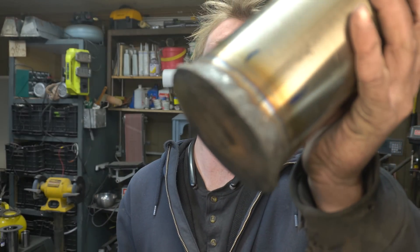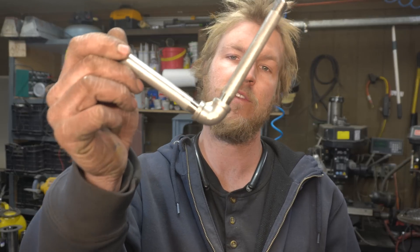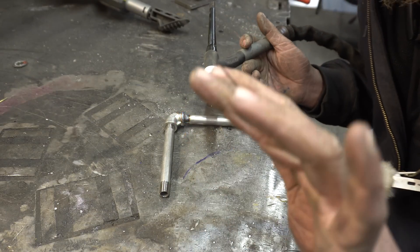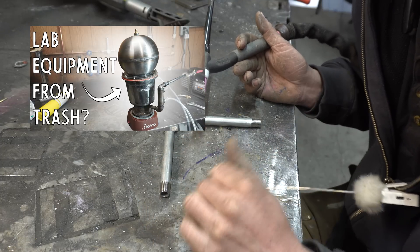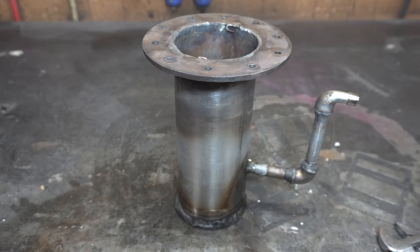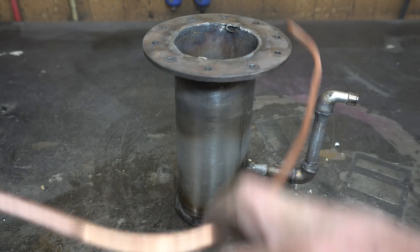I still welded the bottom, but I did back purge, as you guys suggested, and it went pretty well. Now, for the outlet port of this thing, I'm just going to build it just the same using plumbing parts, and I am also not going to braze this — I'm going to weld it because it's thicker. The last thing this thing needs before we really clean it up is the water cooling, and I'm just going to do that using some refrigeration coil. Hopefully I can braze this on there.